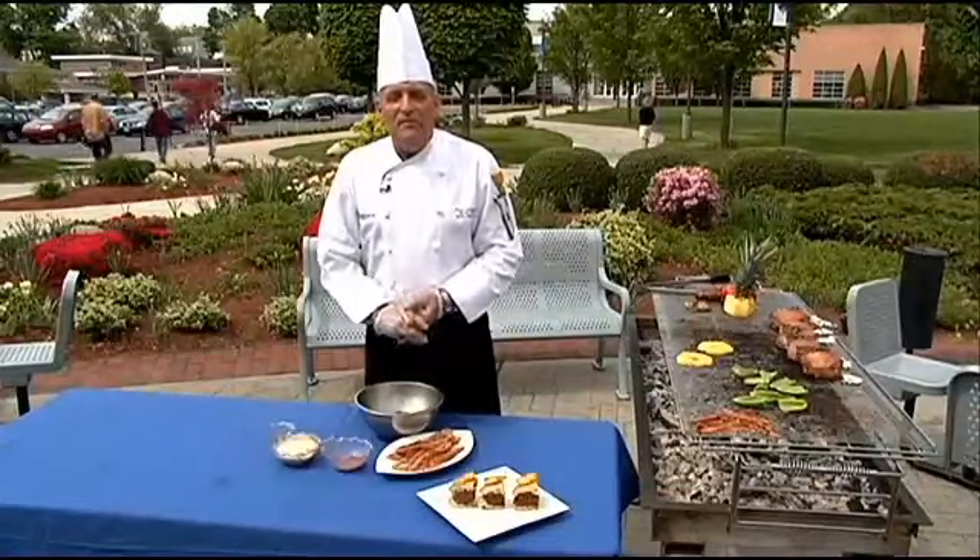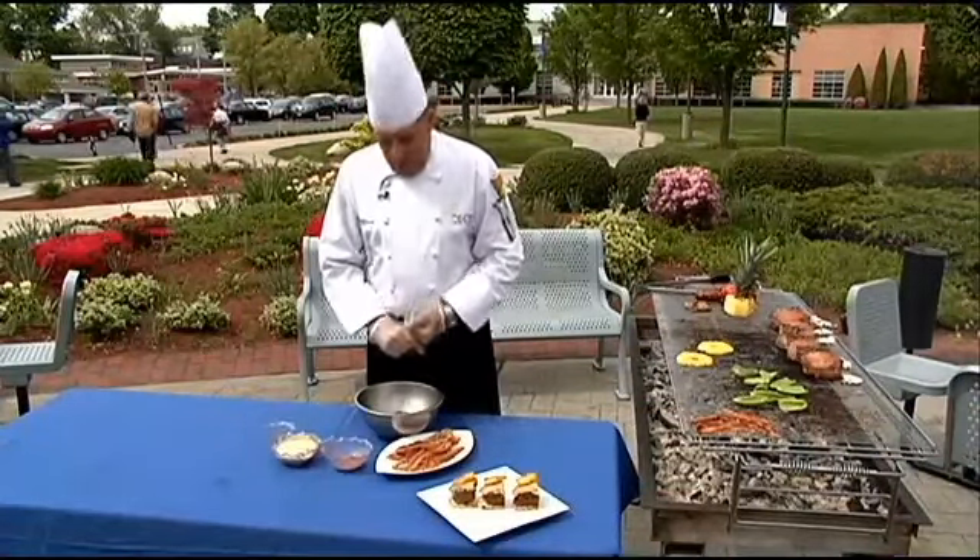Hi, welcome to Cooking with Class at Johnson & Wales University College of Culinary Arts. We're going to continue our week with burgers with a Hawaiian-type one. This is called the Big Kahuna.